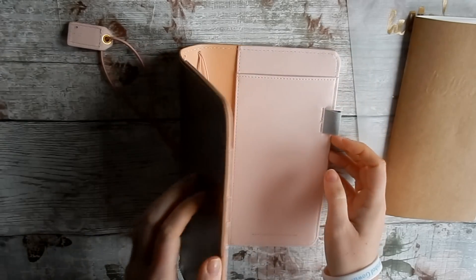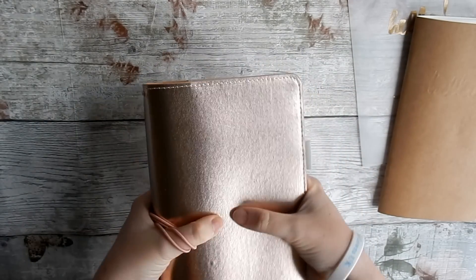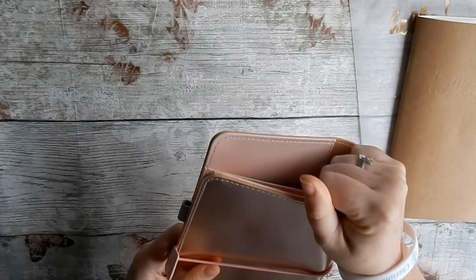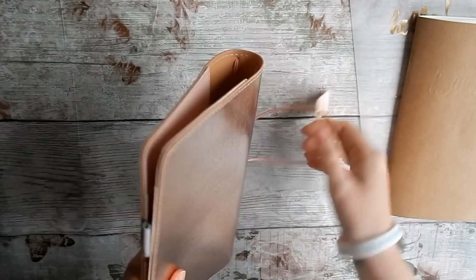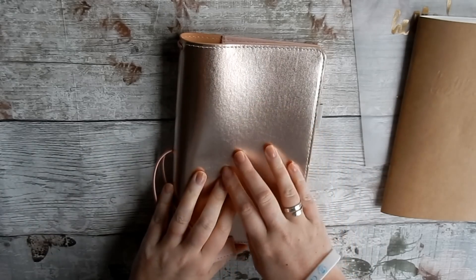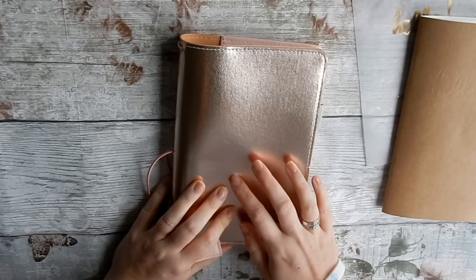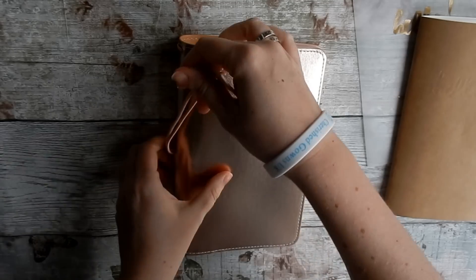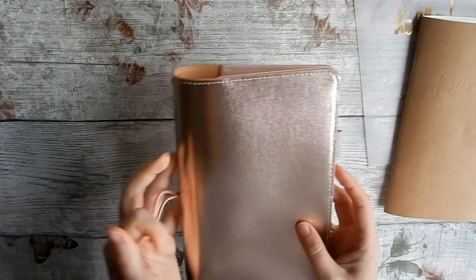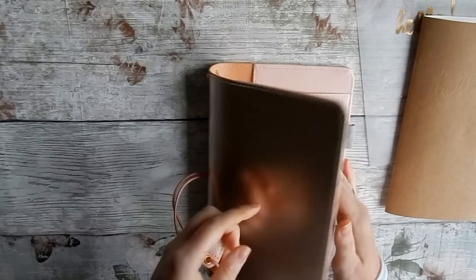From everything I've seen in pictures, traveler's notebooks look so good when they're really chunky and full of things — great to carry around. I'm really impressed; the quality is thick. And one of the things I love is that because you carry it around so often, it actually looks better when it gets bashed up and scratched. With a planner I'd be mortified, but with a traveler's notebook — especially real leather ones — that worn-in look is exactly what you'd want.